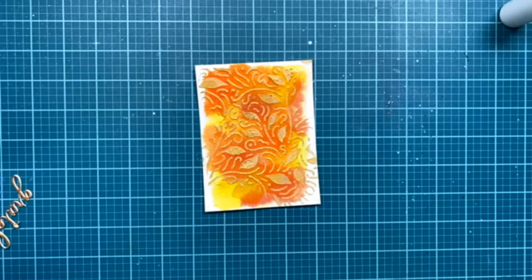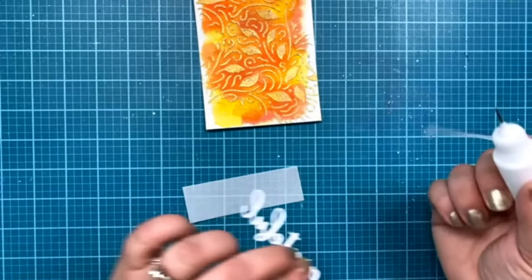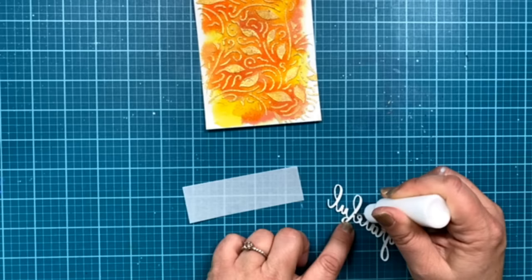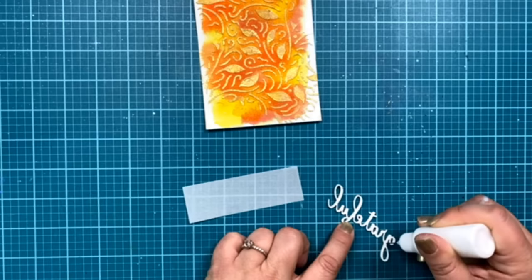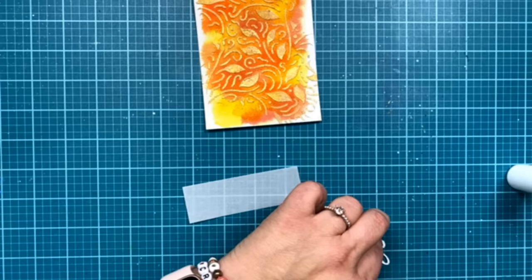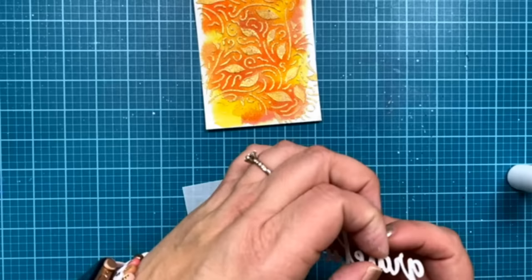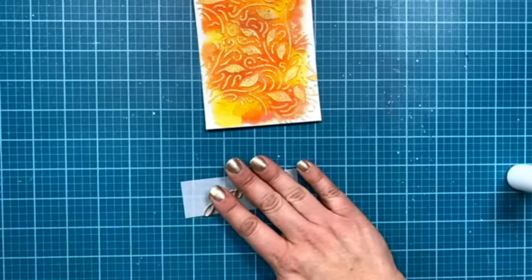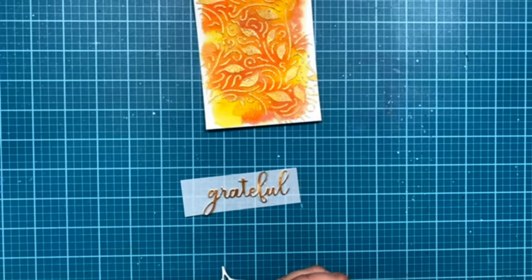I have a piece of vellum that I'm going to put across with my message. I'm going ahead and gluing the message onto the vellum. The compact cutter is perfect for these little messages and leaves — that's the Hero Arts little die-cutting machine. Then I'm going to put my little leaf coming in just kind of next to that message, coming in right in here.